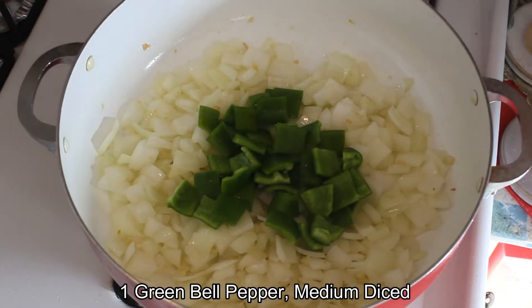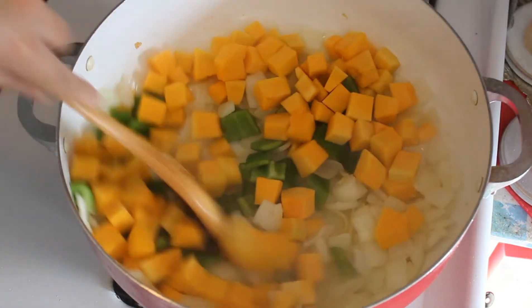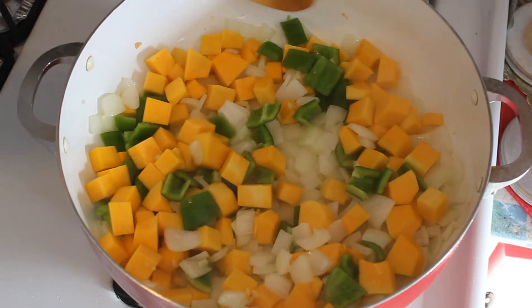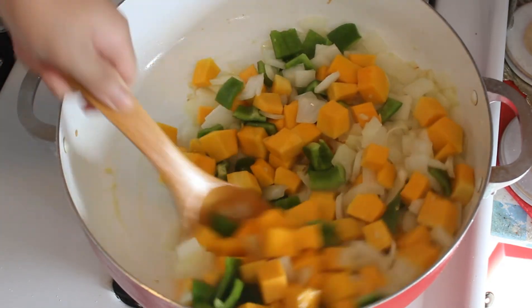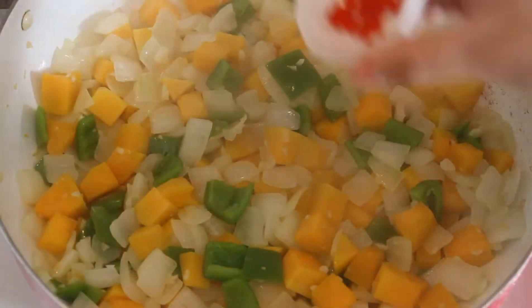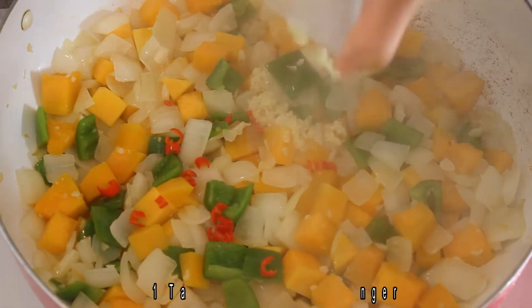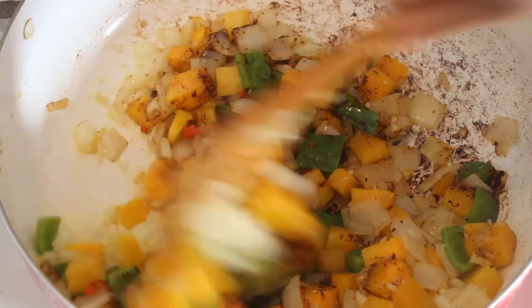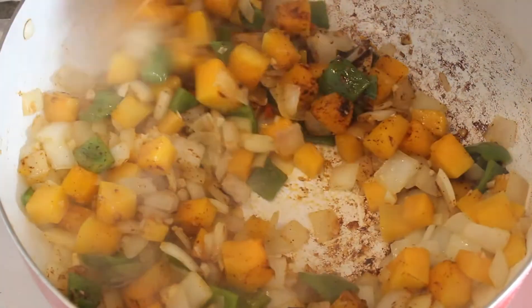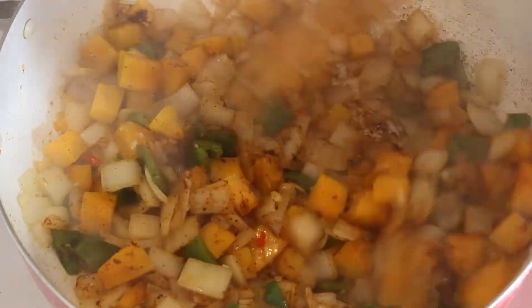Add your green bell peppers and diced pumpkin. Give them a nice stir and let it cook for 4 to 6 minutes, stirring every so often so it won't burn. Add the Thai chilies, ginger, and the chili powder. If you don't want this to be too spicy, use only half the amount of Thai chilies and half the amount of chili powder. Mix until everything is combined.